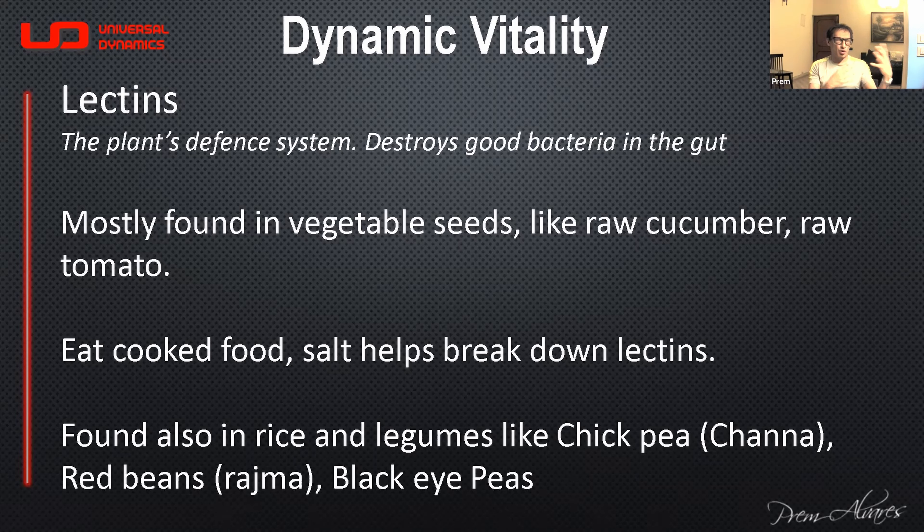There's still going to be a certain amount of lectins left after cooking, but the nutritional value of these foods far outweighs that little bit of lectin. You can't avoid it completely — it's going to be in some food or the other. So you just have to make sure you have enough prebiotic, fibrous food with soluble and insoluble fiber to keep your good bacteria intact.